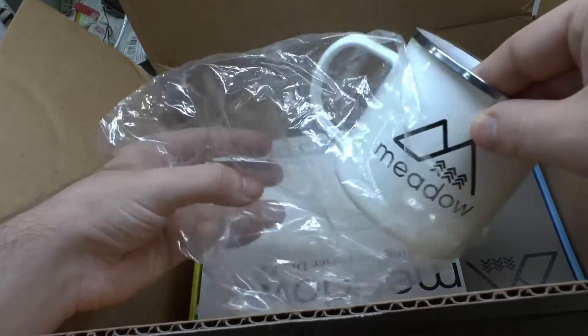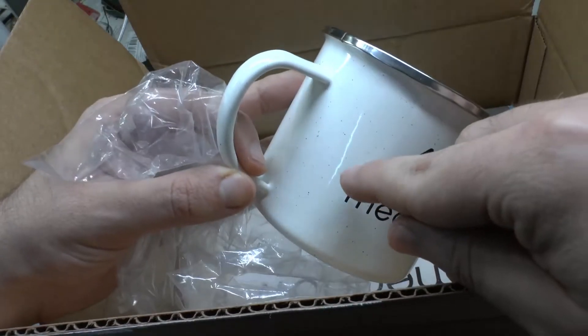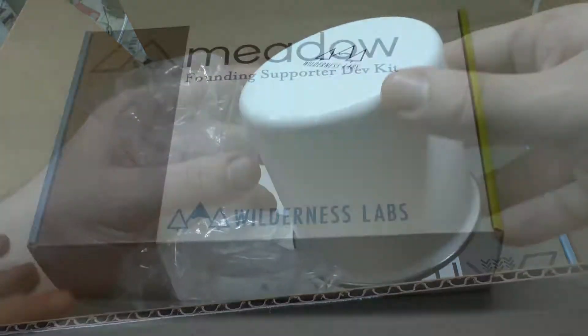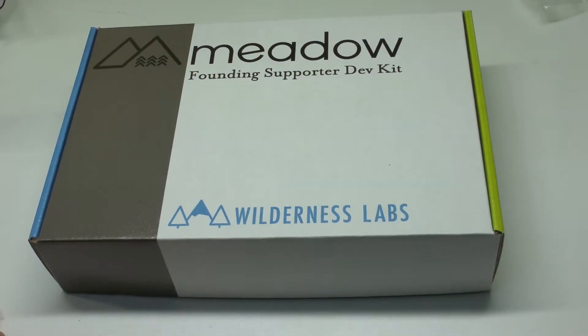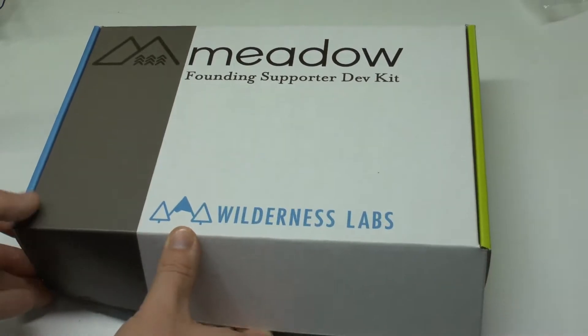The mug comes in an extra package. If I open it, you can see these points — they seem to be in the material. And here we have the main box: the Wilderness Labs Meadow Founding Supporter Dev Kit. It opens to the front here.